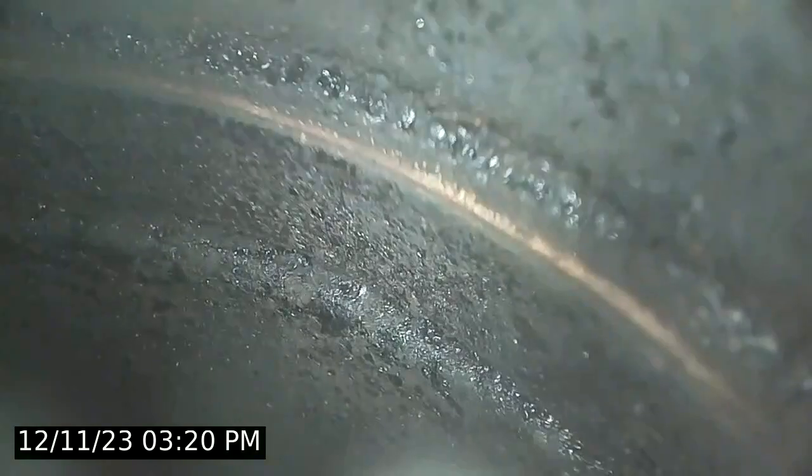They did not do their due diligence on this at all. Is that pitting? No, it's creosote. Well, keep in mind — creosote is acidic. There's a lot of creosote on this thing.